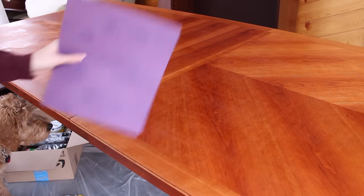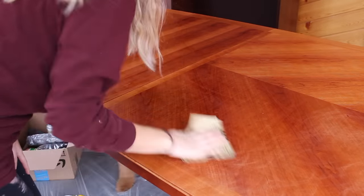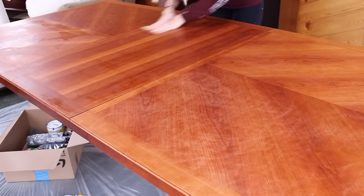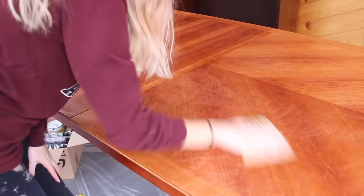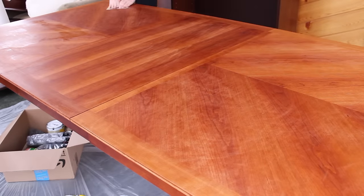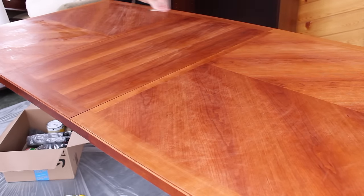I let all that dry and now I'm just going to take a little bit of sandpaper and give it a light sand to buff everything out. I just finished sanding the table. I feel like it's buffed out enough to the point where I can go in with the stain, so I'm going to do that.